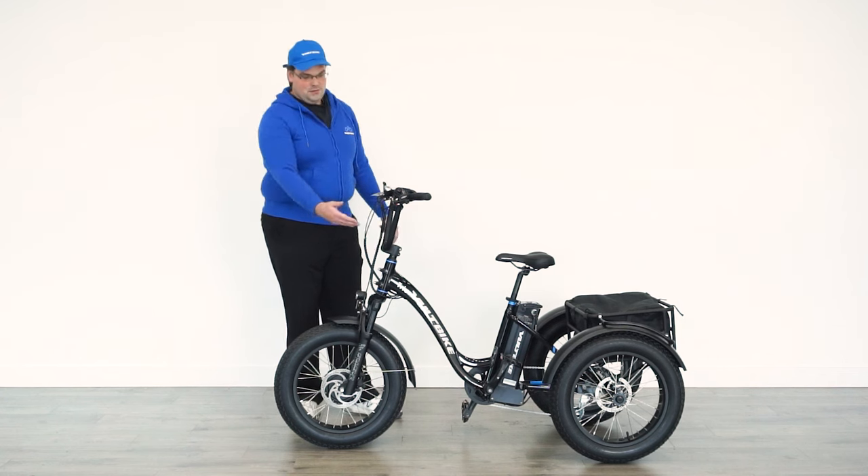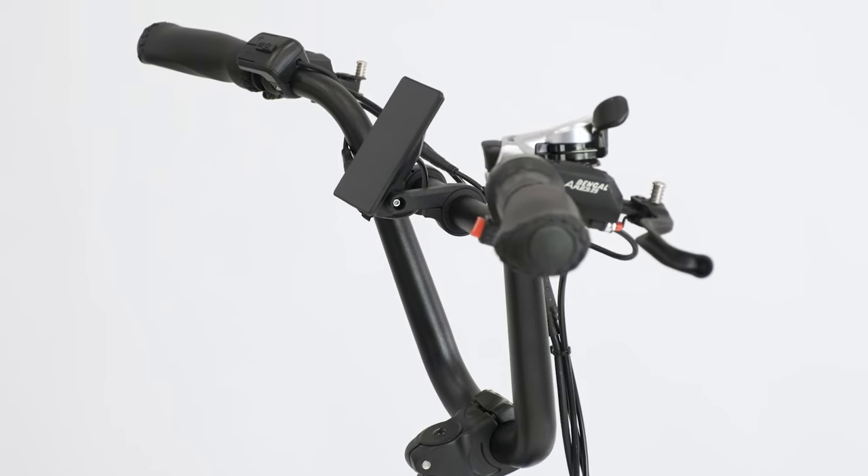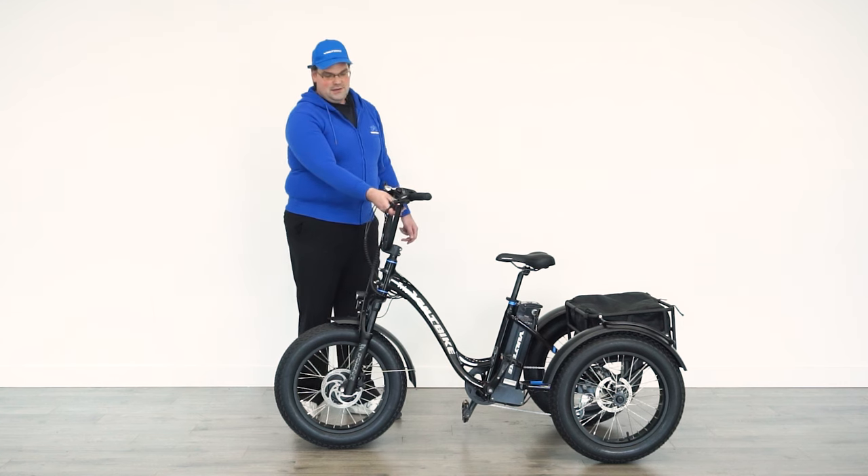Also, swooped up handlebars are a big difference from the old model — the handlebars are up here making it very comfortable to ride, and on the handlebars is the new 860c color screen.